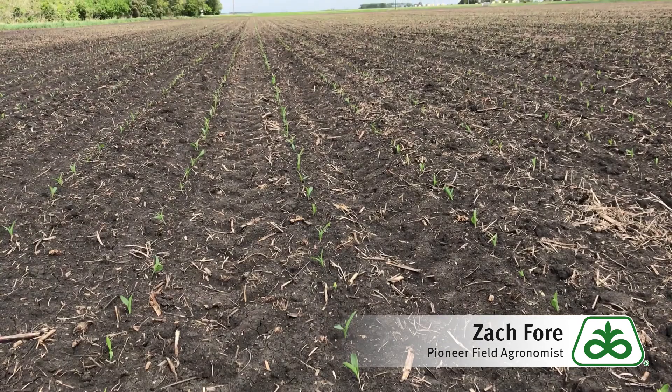When it comes to stand establishment in corn and we're coming out to evaluate stands, there are three really important things that we're looking for. Number one is we're looking for plant population. Did we get the number of plants that we wanted? That's usually the most important part about stand establishment.